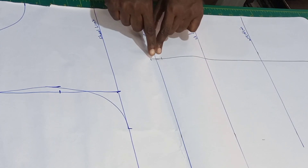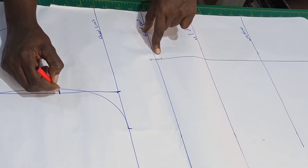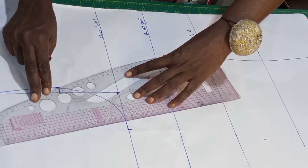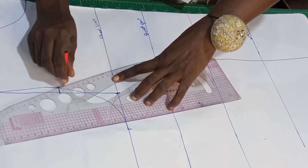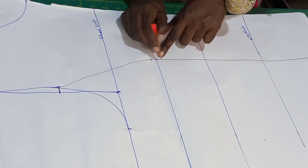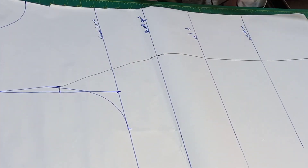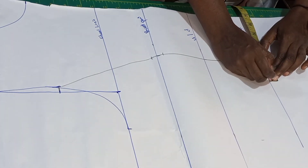I'll connect this half inch here to this point. The reason why I'm doing this is to eliminate any sharp end — that is why I came up here by half an inch. From my waist here I'll use two inches on this point, then on the center front here I'll come out by one inch.